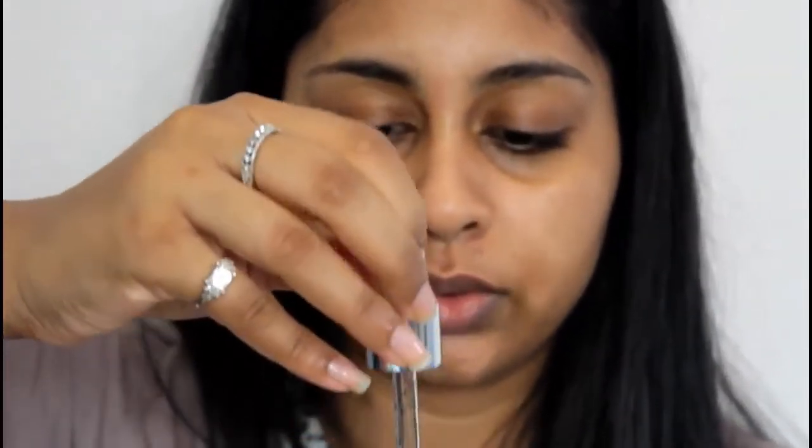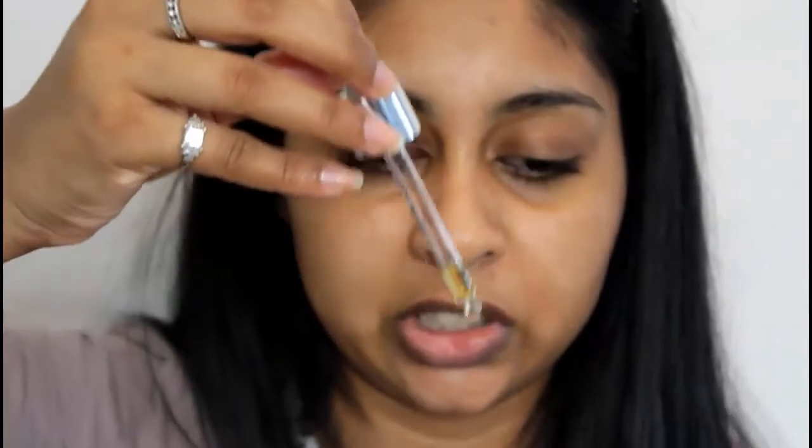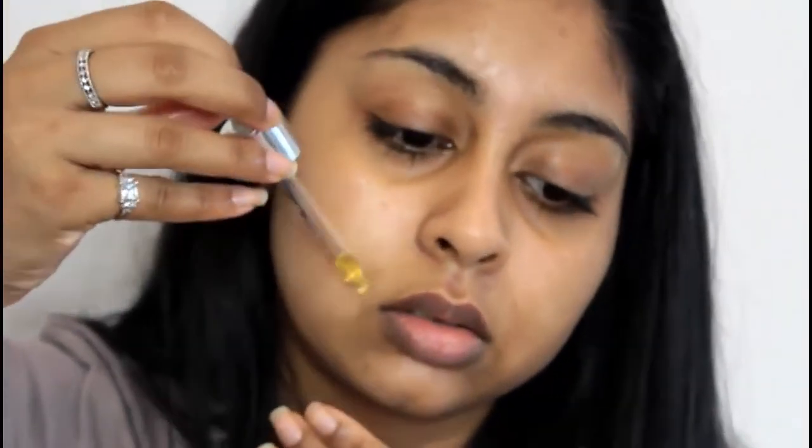I wipe the oil away — you can use a towel — and then I like to take my own facial oil. This is the Sanctuary Spa one, called the Therapist's Secret Facial Oil. I've talked about this on my channel before. I just put this on the areas where I've taken the hair off. This is actually my second bottle because I love this oil so much!